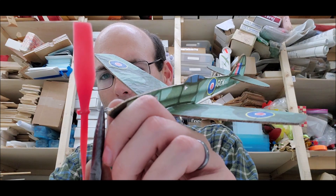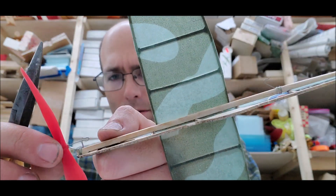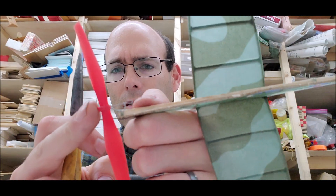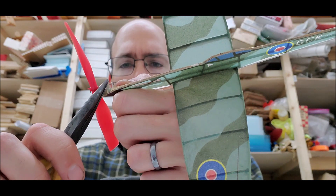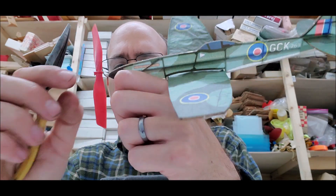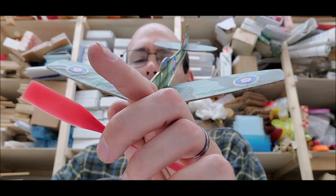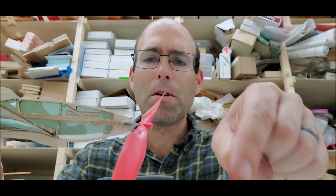I bent it that way, and it's still not giving me a whole lot of offset — just give it a little more, just like that. That gives me about what I want. And I'm also going to give it a smidge — just a smidge — of down thrust. Popped it out of the bearing. So now you can see I have it angled down, so that makes my prop pull a little bit downward.